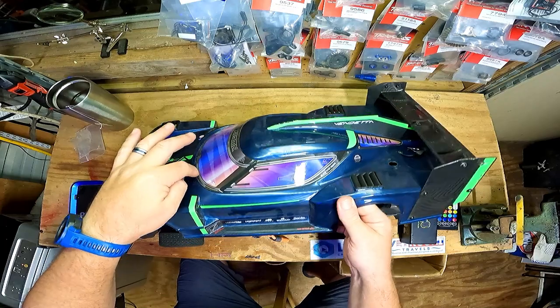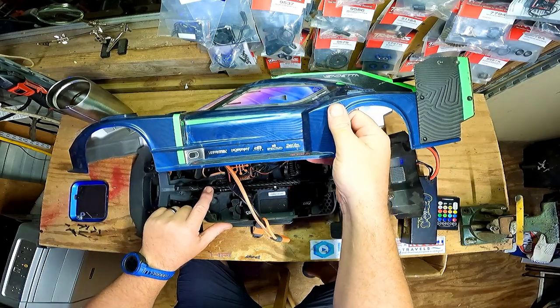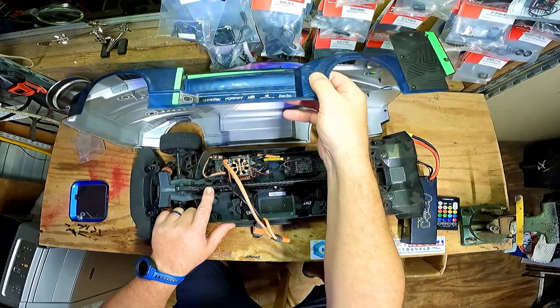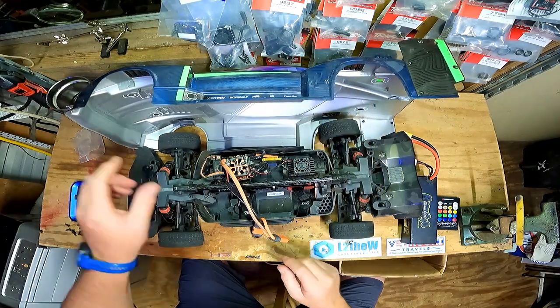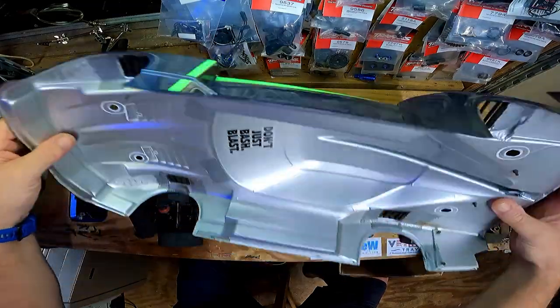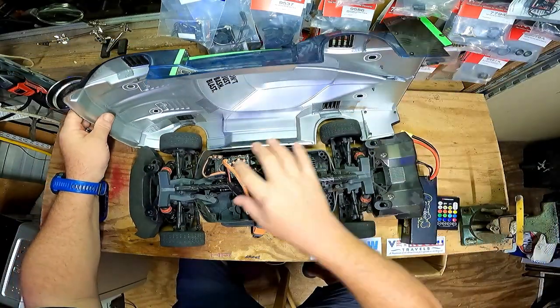Yeah, I can see — look, they got these two pieces. These two wear pieces are for right here.